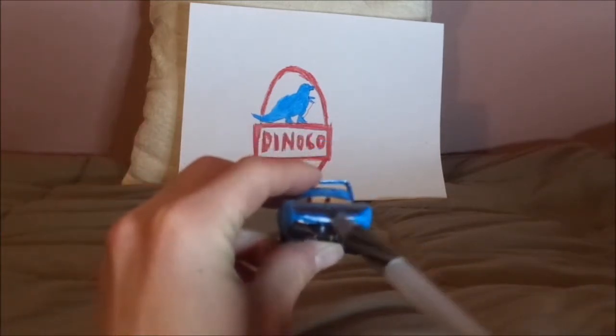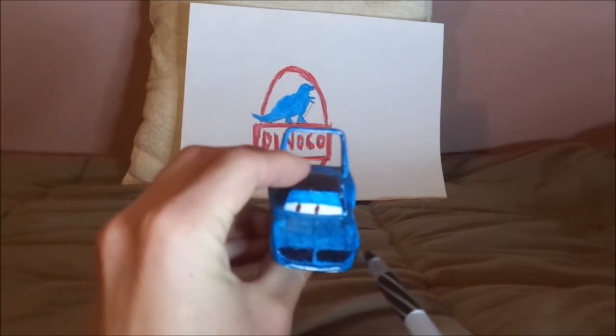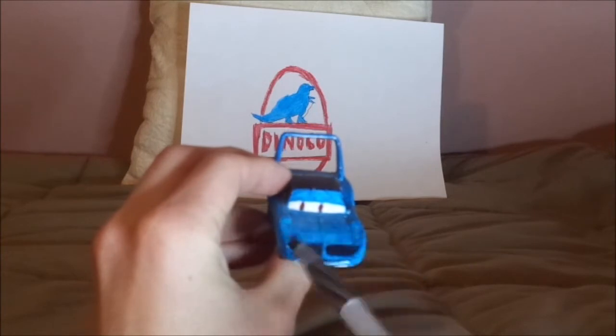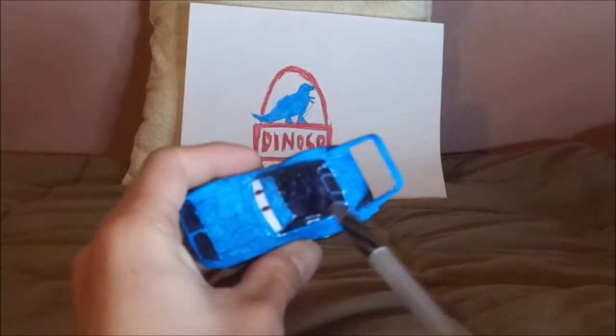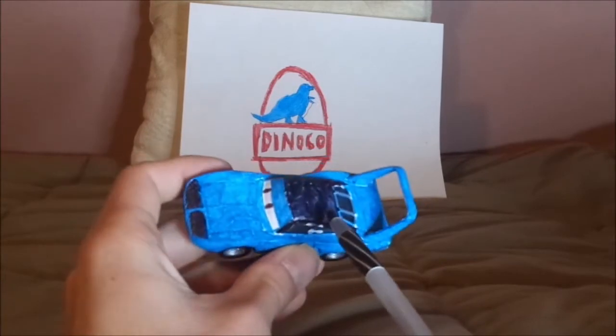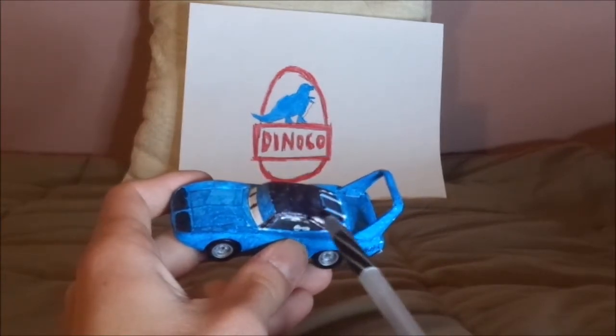Here we've got his happy facial expression, a shade of blue exterior, and black on the headlights and on the top, which most Plymouth Superbirds have.